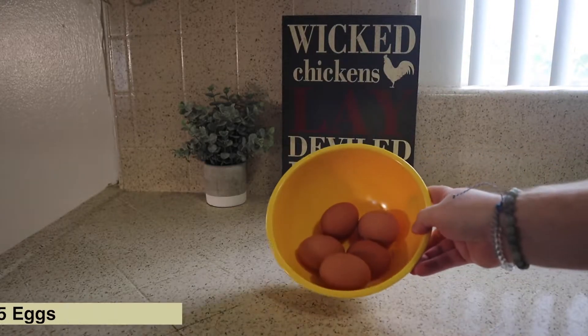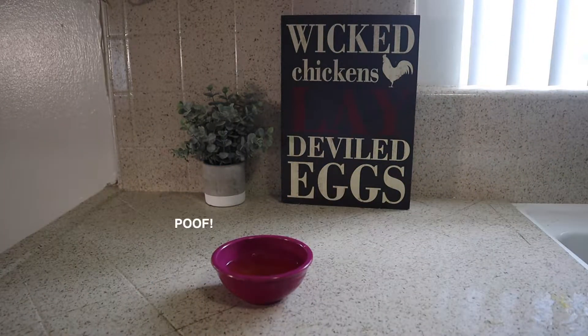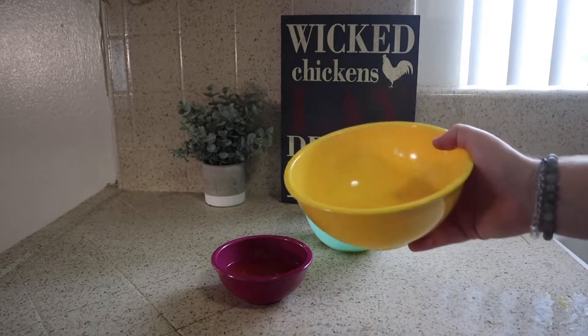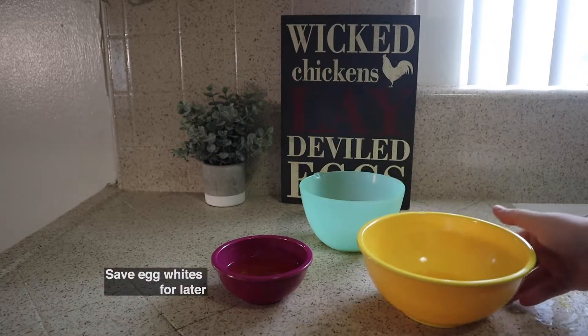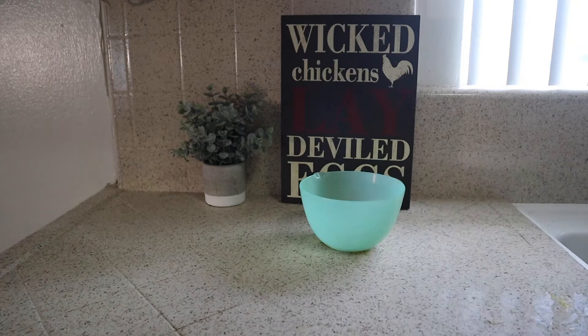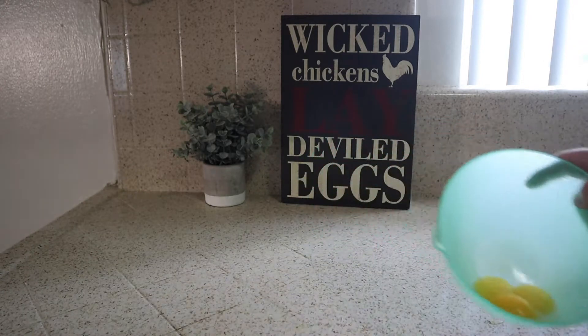So take your five eggs and go ahead and separate them out. You're gonna have two full eggs, you're gonna have three egg yolks, and then you're gonna have three egg whites. Go ahead, take those egg whites, toss them in the fridge, use them for an omelet in the morning. Whatever you need to do with them, you're not gonna need them here.